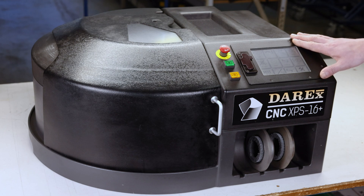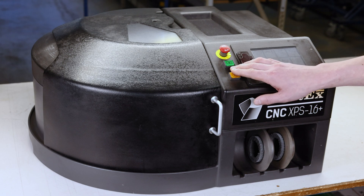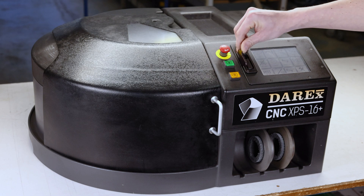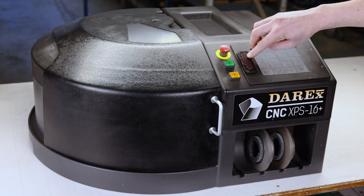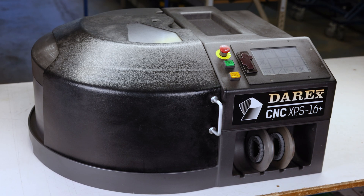The front controls all the parameters and features to grind a drill bit. You have your cycle pause and recall button right here, your cycle start button, and your emergency stop button. Right here is where you plug in the USB cable to send information to the machine or to back up drill files. Down here you have a cavity with slots to store extra grinding wheels that are not being used.